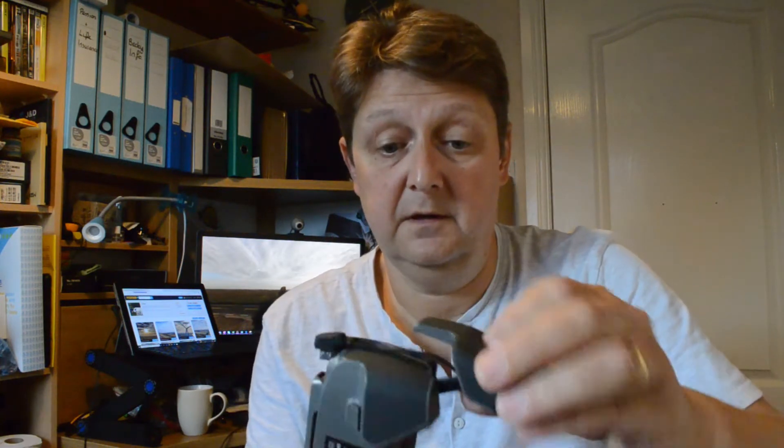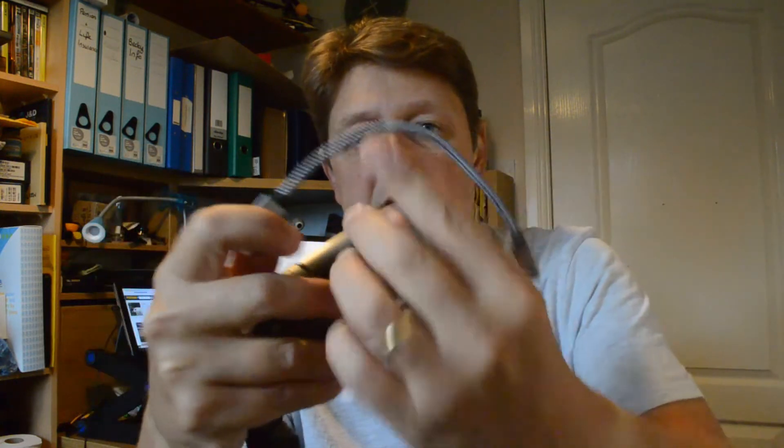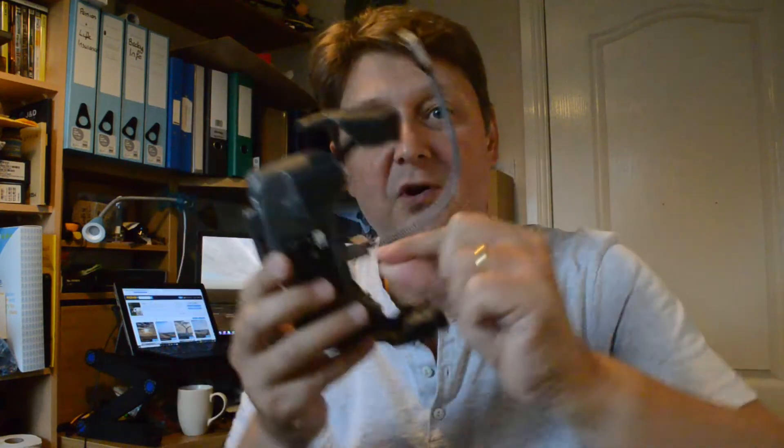So what we'll do first of all is remove this. Take it out. What I bought — I'll try and put a link at the bottom — is a short wire. So rather than plugging in here, you can attach this to the bottom and put it in there. It's got three settings on the USB, so you try one first, then the one that doesn't work, and then you try it again — third time it works. Magic.